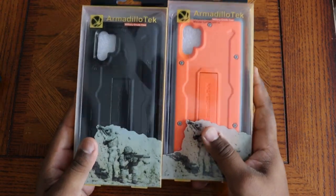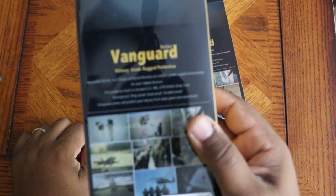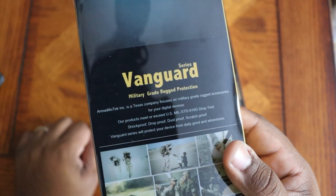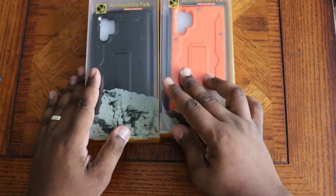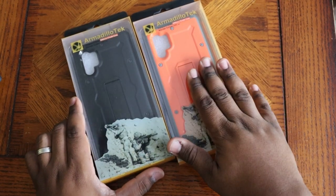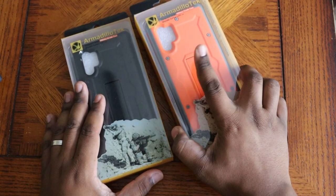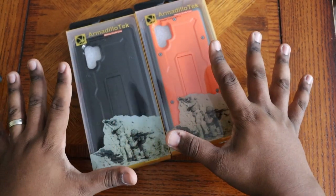Alright, so got the Armadillo Tech Vanguard cases on deck. Military grade rugged protection — you can pause it and read it for yourself. Armadillo Tech is a Texas-based company, made in America. Got black on black, and that highlighter orange with the gray — kind of a construction look. I actually like using the orange one for work and the black one when I'm not at work.